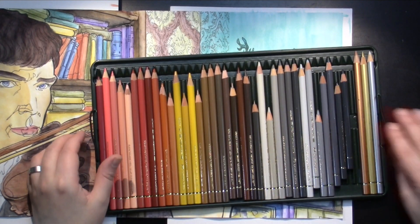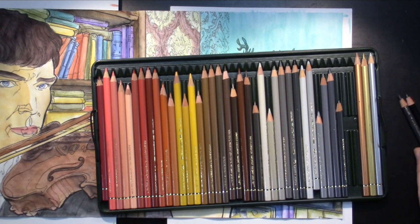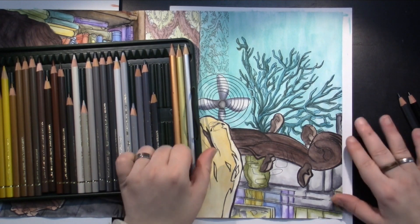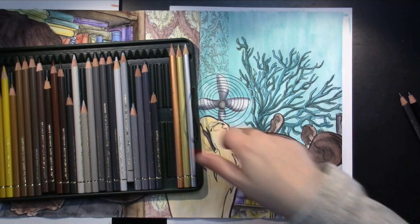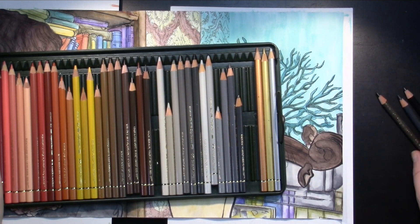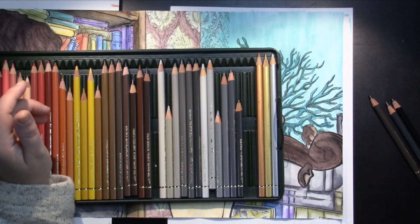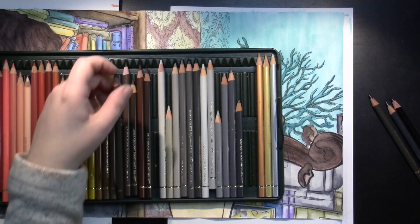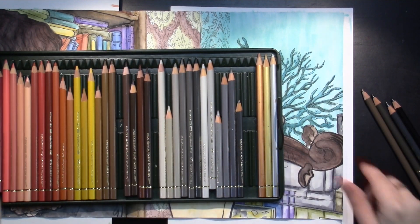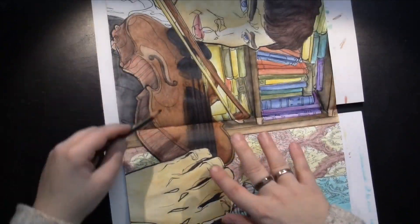I'm going to choose the black, of course. I'm going to choose Payne's Gray. These are two perfect shading colors for me. I also want the sepia dark brown, and I want a somewhat lighter cool brown, which is nougat — that's what it's called. And then going back to the sepia brown.